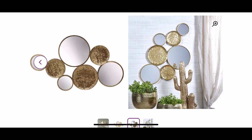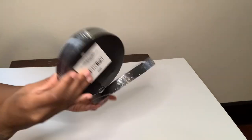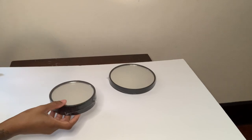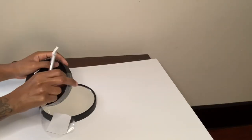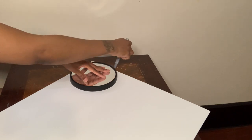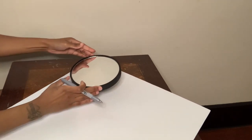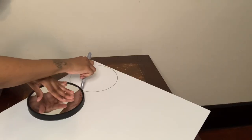I'm starting off with this Dollar Tree foam board and also these mirrors that I picked up from the Dollar Tree. I'm using these mirrors to trace the circles onto my foam board. I will not be using these mirrors in my project today, but I will be using them in a future project.